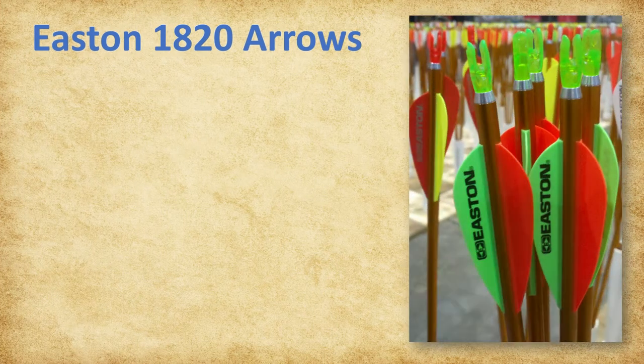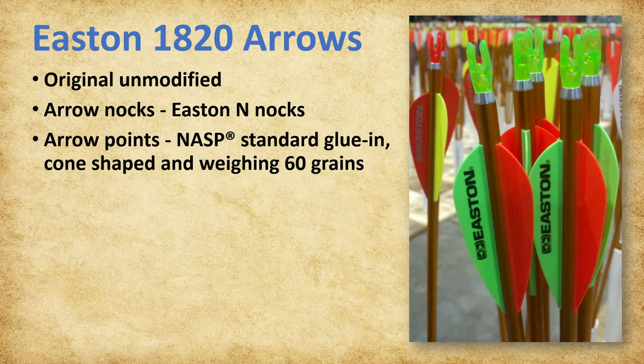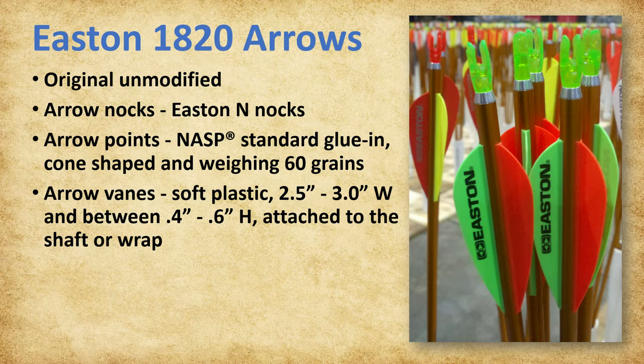Only the original unmodified Easton aluminum, full-length, 30-inch, 1820 arrows are permitted in NASP. Arrow nocks must be the Easton end nocks currently used by Easton in the production of the 1820 aluminum Genesis arrows. Arrow points must be the NASP standard currently used by Easton—they should be glued in, cone-shaped, and weighing 60 grains. Arrow vanes must be 3 soft plastic vanes, 2½ to 3 inches long, and between 0.4 and 0.6 inches in height, attached to the shaft or wrap with a straight offset of approximately 1½ degrees. Vanes may be of any brand, shape, or cut, but must be within the listed dimensions.